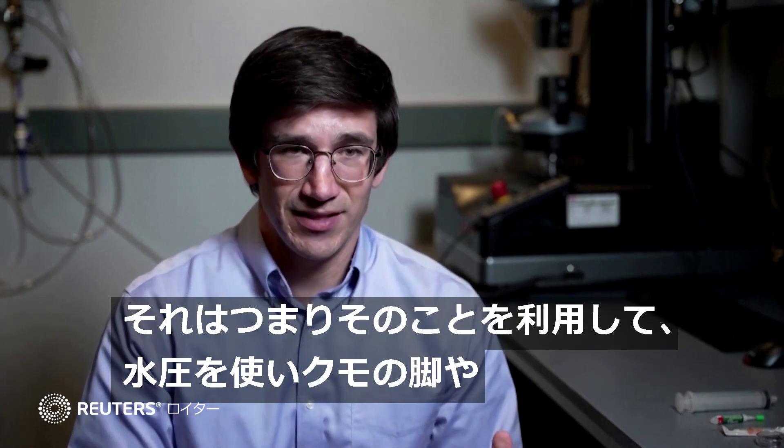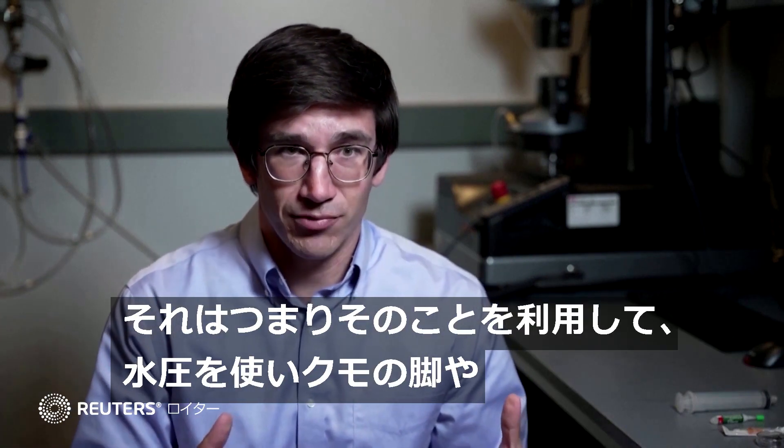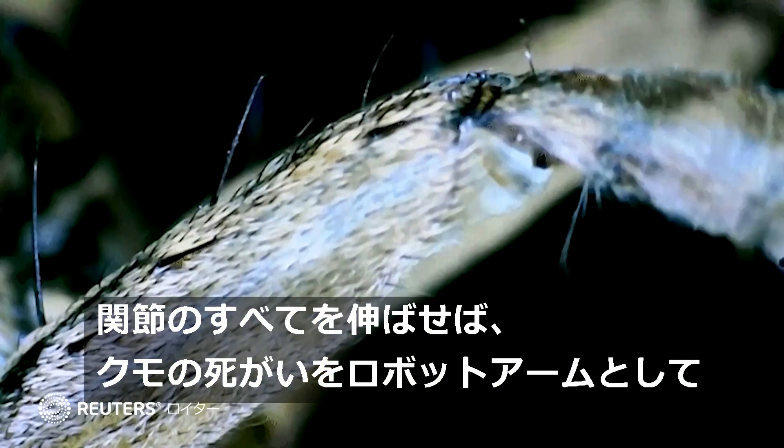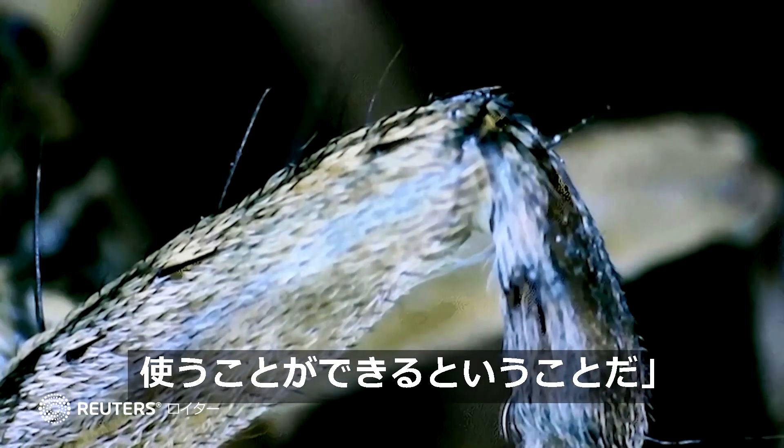But at the same time, that means that we can use hydraulic pressure when we use the spider as the material for our gripper, to take advantage of that and extend all of its legs or joints.